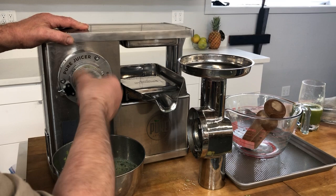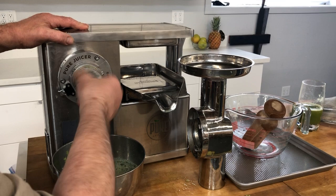On the Pure Juicer, the cutter cam locks on. If you give it a little wrap and then do this, it comes right off. As you can see, the area behind the cutter is quite clean, as is the back of the cutter.